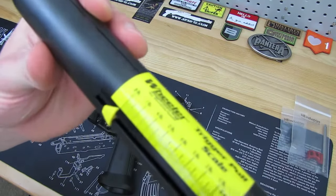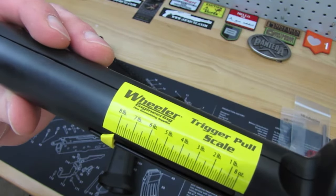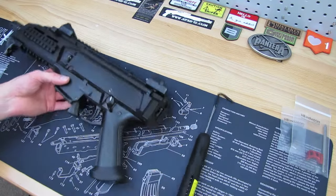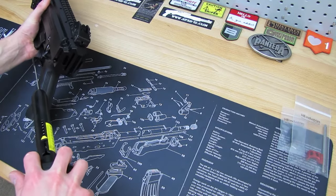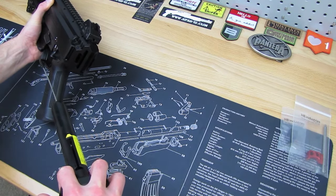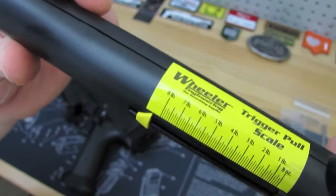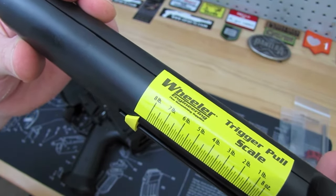It's safe to say the factory trigger, as noted by many other people, is heavy. It went over my gauge — stopped at eight pounds, but can go further. Let's do it one more time. It's way off the gauge; I'm thinking nine, ten pounds. So that's a good baseline — a couple pulls, we know it's heavy.